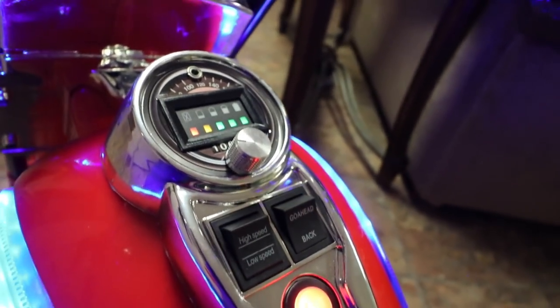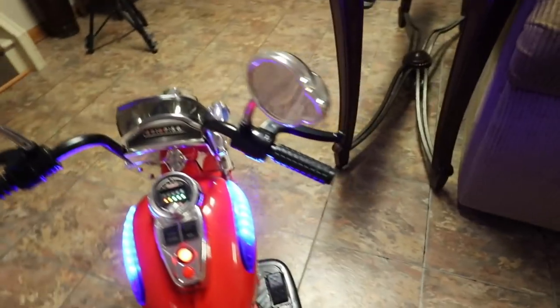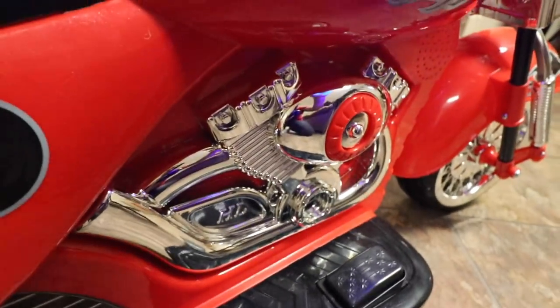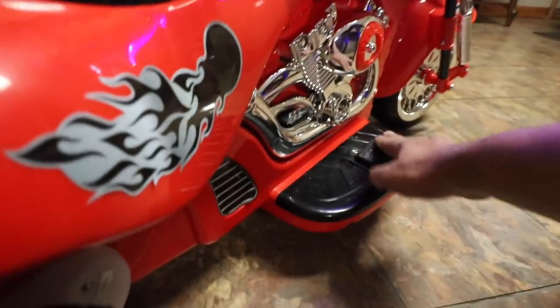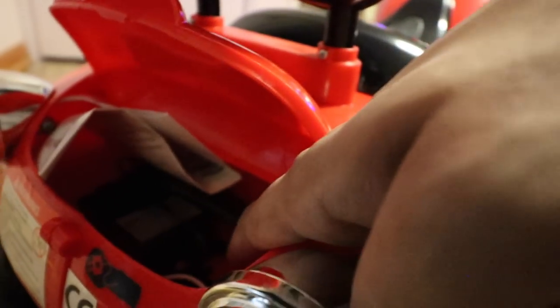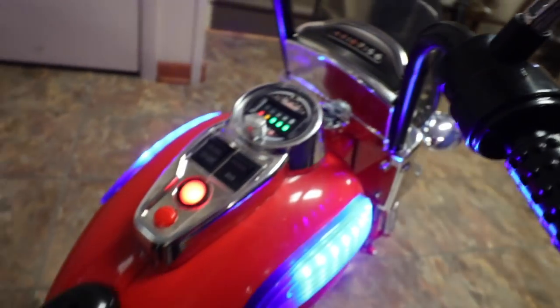Moving to this side, here is your gas pedal — when you press on it, it will actually go forward just like that, and when you hit reverse it goes back. On the back there's a nice looking compartment where you can store your battery as well as your adapter charger. Down here is a charging cable dock where you just plug it in. It also comes with an aux cable which plugs in right over here, so you can listen to any music you like.